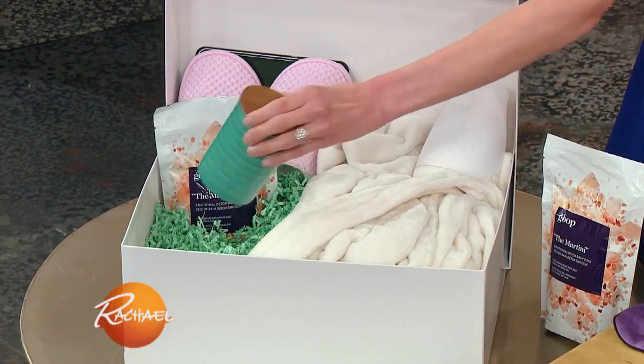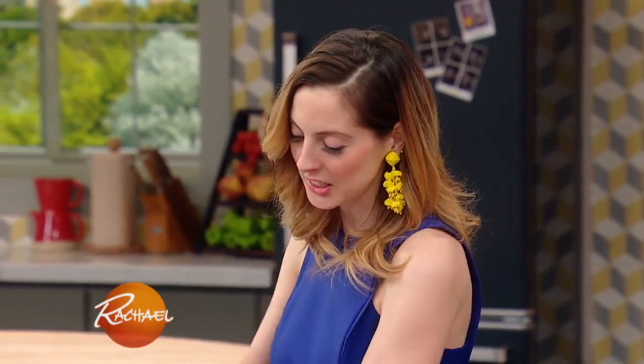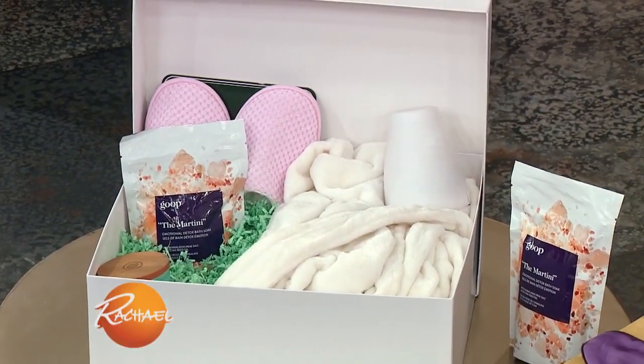We have a beautiful smelling candle. Something that I think really adds to the spa experience — I'm really into essential oils and diffusing essential oils. So we have a beautiful, sort of chic little diffuser here, and then one of my favorite essential oils right now is the Citrus Bliss by doTERRA.